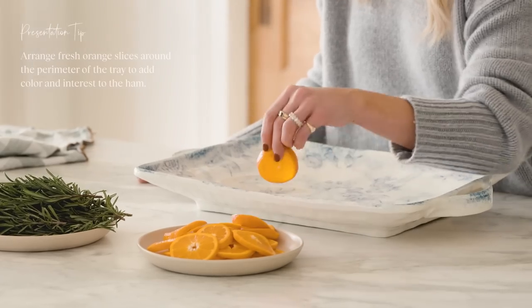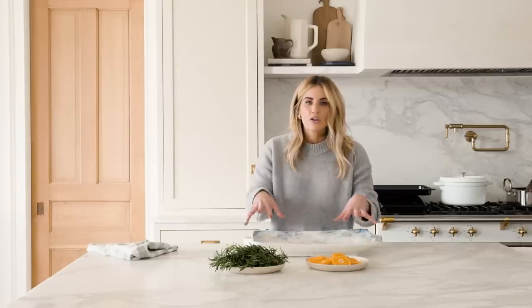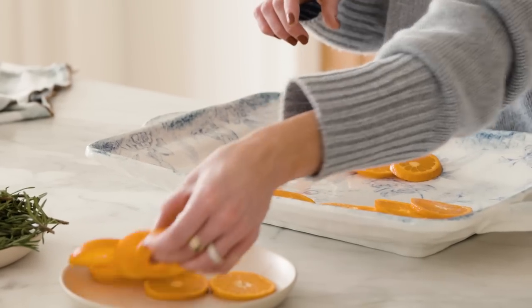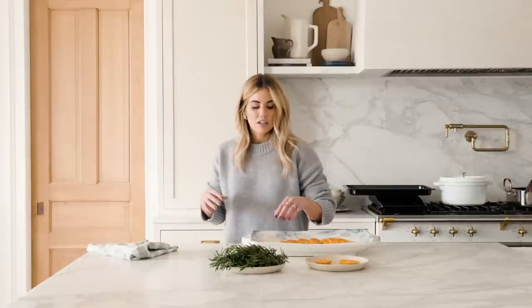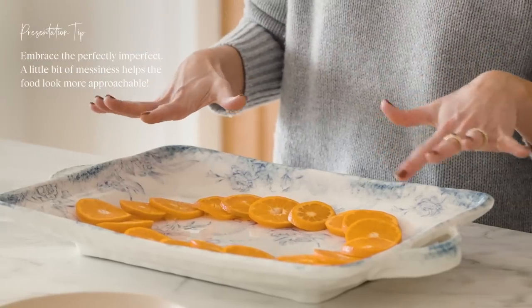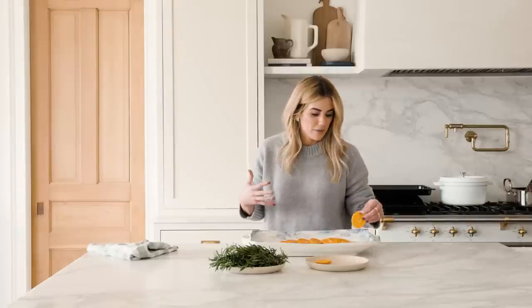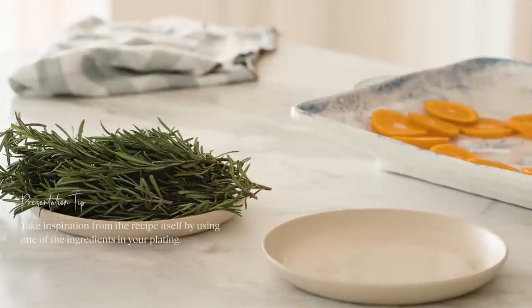I set aside a few clementine slices and I'm going to arrange those in an oval form across the bottom of the platter so they peek out around the outsides of the ham. When getting things ready for presentation, I want things to look beautiful but imperfectly perfect — I don't want a perfect circle, I want a little bit of messiness because that helps make the food feel more approachable and like you want to dive in.